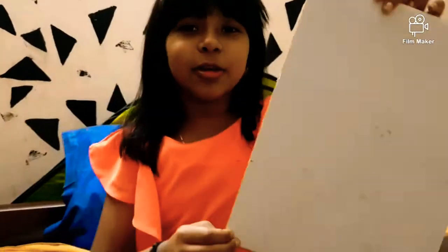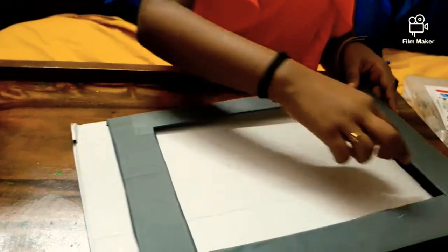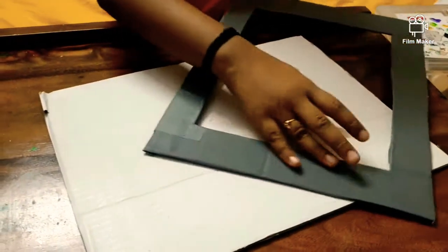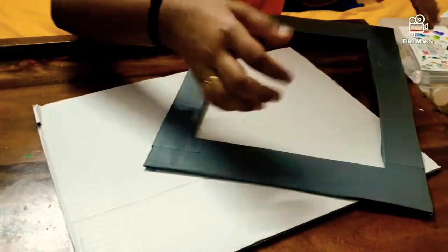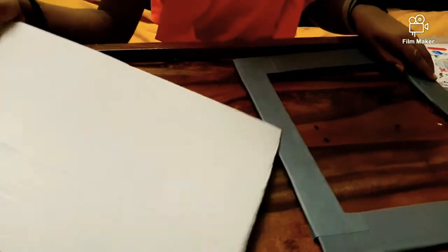You'll need a cardboard like this. You'll need to cut it like this. If you have rough edges, they'll look bad, and you can see that when you're cutting. To fix that, you should put a sticker — for example, a wallpaper sticker. You could even paint it pink or any design, but I prefer this one — it's really nice and decent.